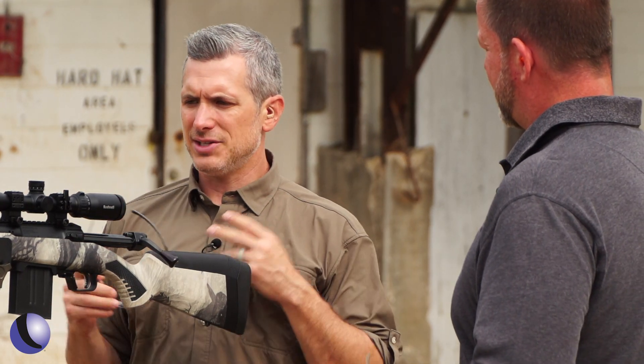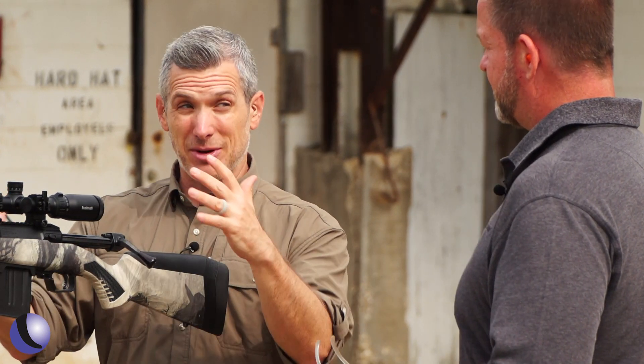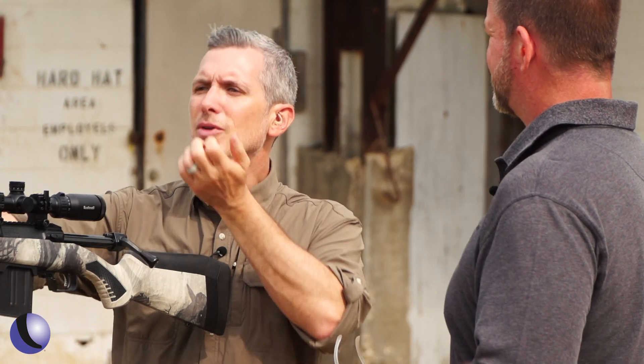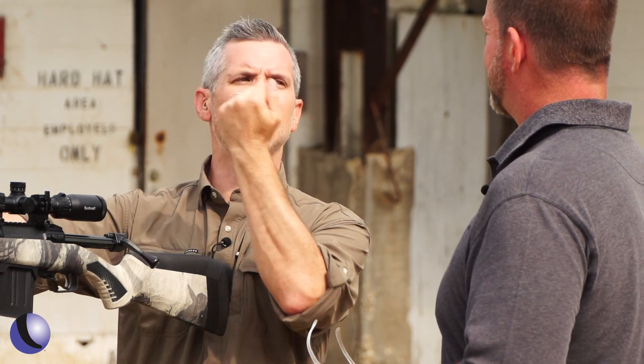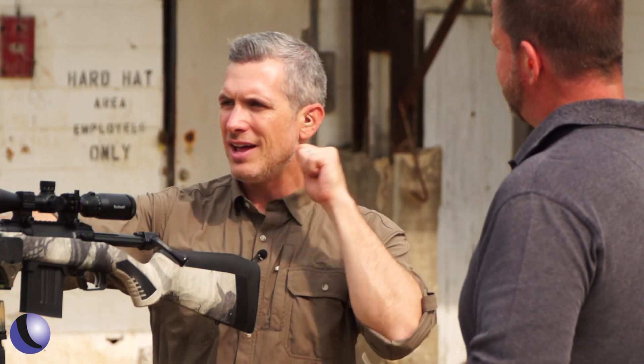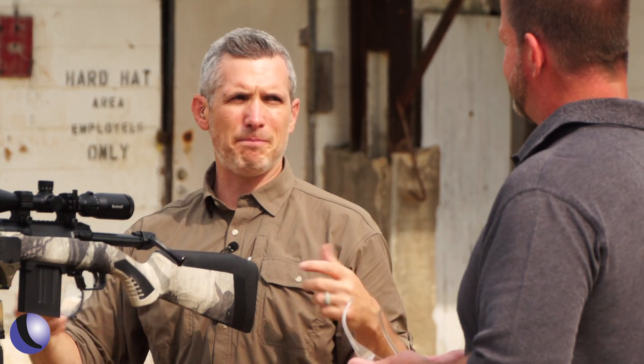A pro tip: staying on the gun makes it even easier. You don't have to come up off the stock. Sometimes people lift their head as they're lifting the bolt — you see that on TV a lot. Shoot the deer, then stand and look. But with this, you can throw the bolt back in, stay on target, and if he starts moving or starts to get up, you can put another round in.